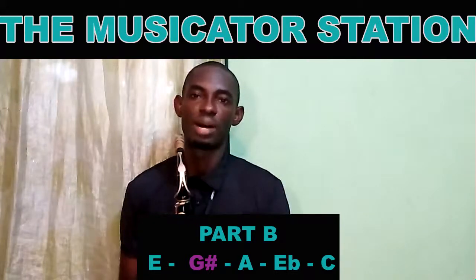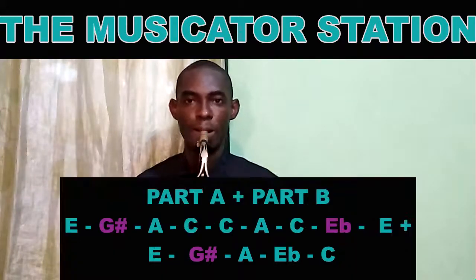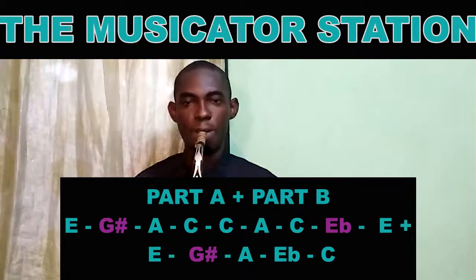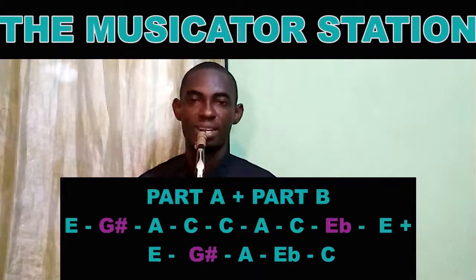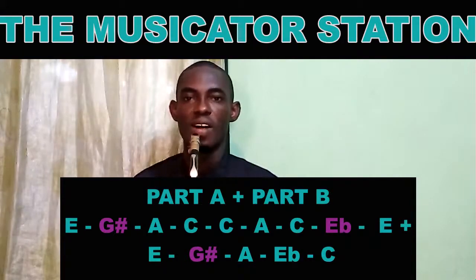Now let's try to play part A and part B all together. That's part A and part B.